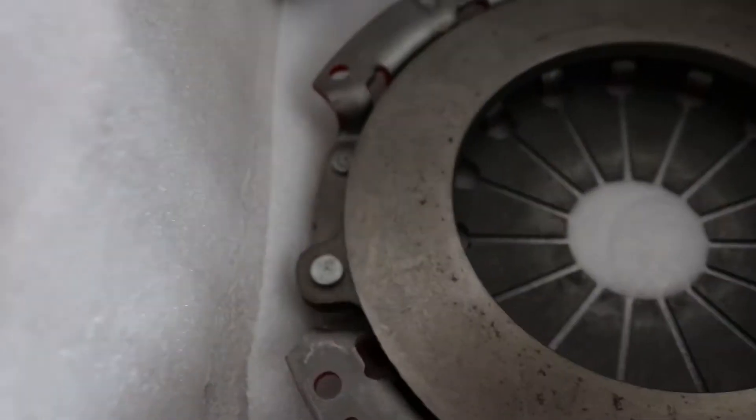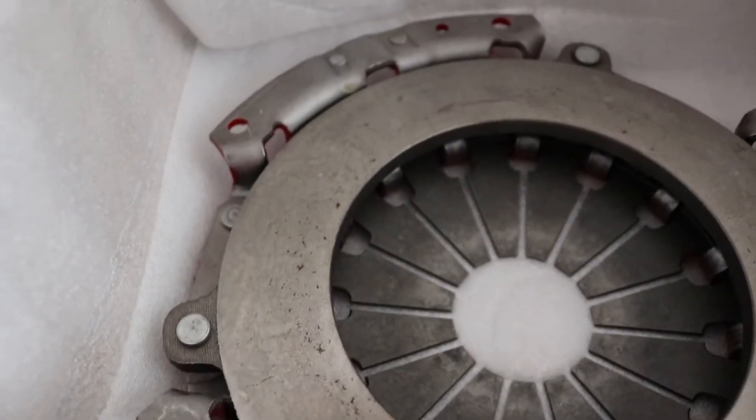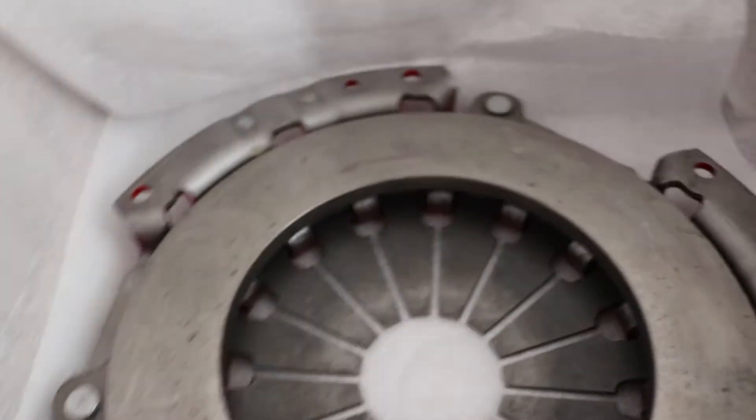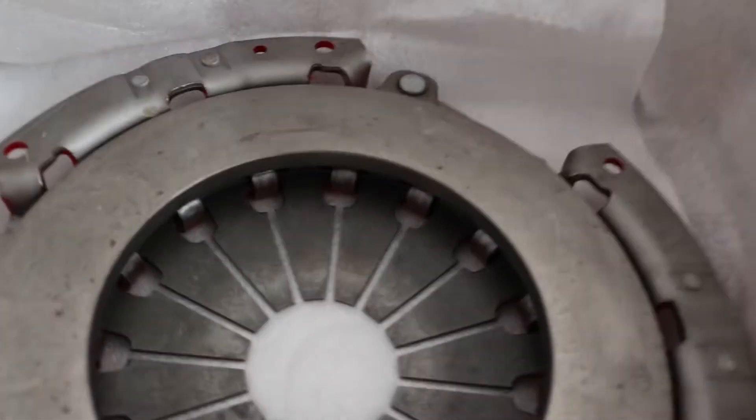Now my pressure plate. The pressure plate honestly has a little bit of surface rust on it — it probably sat on the shelf for a while — but nothing too bad, nothing that's gonna hurt anything.